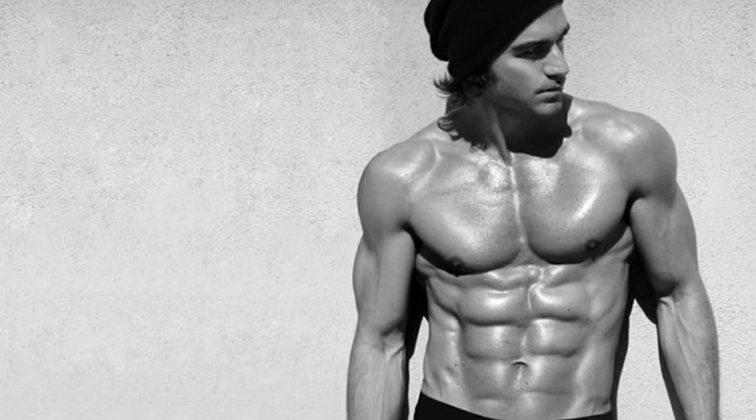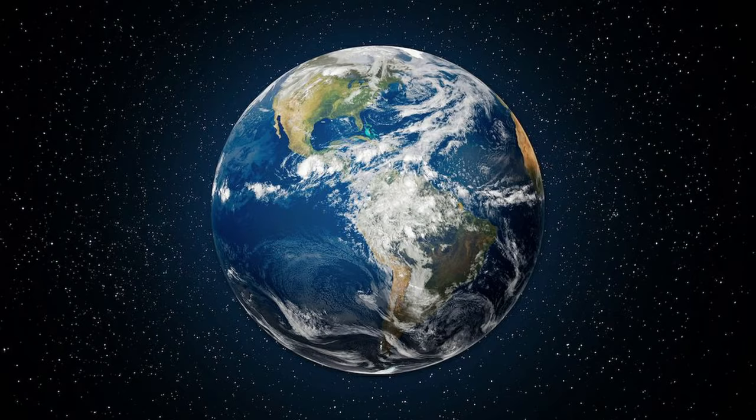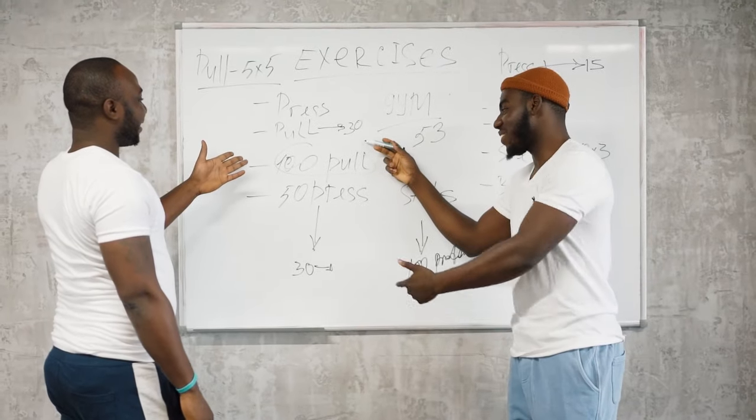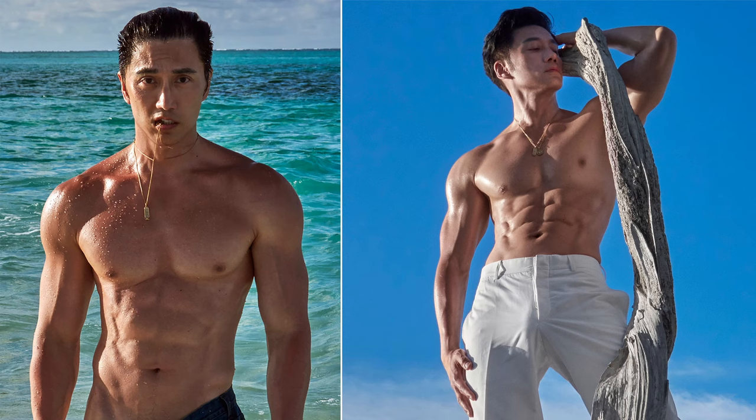It is no secret that male models have some of the most aesthetic physiques on the planet. More specifically, they have abs for days. But did you know that you can get abs like them too? For those of you who are new here, my name is Matty. I'm a male model and a physiotherapist, and I also did a personal training qualification back in 2017. In this video, I'm going to be giving you three steps that you can follow in order to get abs like a male model.